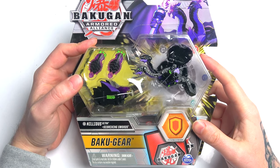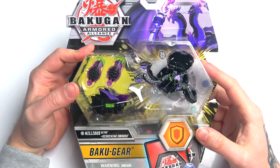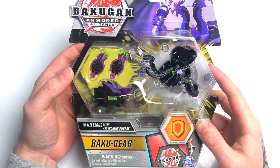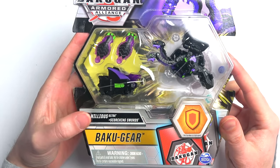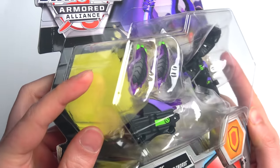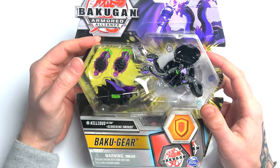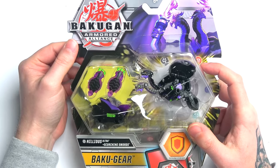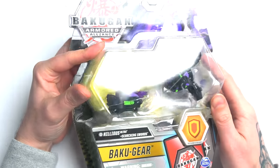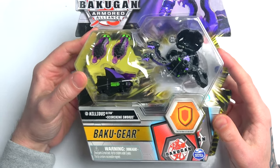What is up, my dudes? We are back here with some more Bakugan Armored Alliance unboxing. Today we have the Darkest Faction with Nilius Ultra and its Bakugir. Look how cool the Bakugir looks in here. If you guys don't know, we did have Battle Planet, and now it's moved on to the next season, which is Armored Alliance. If you guys haven't seen these yet, holy moly, they are absolutely insanely cool.